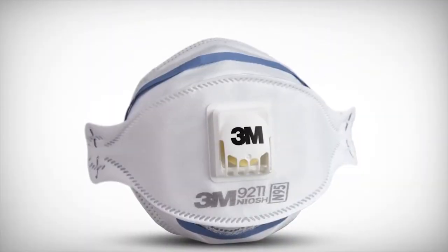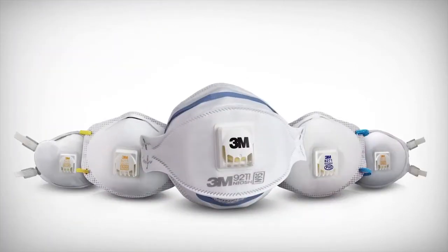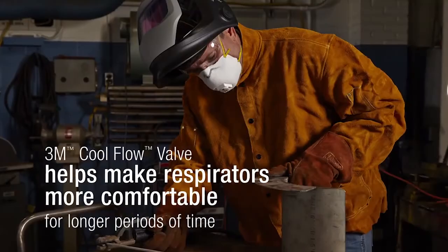The cycle of the cool flow valve opening to allow warm moist air to be exhaled and closing during the inhale helps make these respirators more comfortable for longer periods of time.